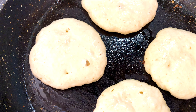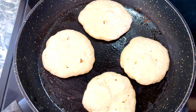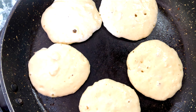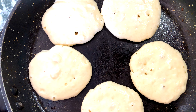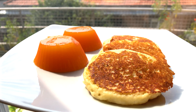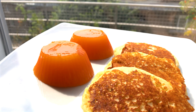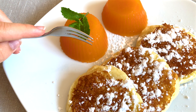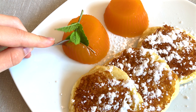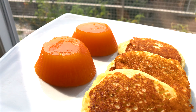We will serve the jelly with sugar-free fruit pancakes. Now look how fresh, juicy, and bright the jelly we made is — delicate, sweet but not at all cloying taste, completely sugar-free and super healthy for bones and muscles.